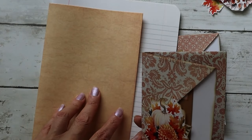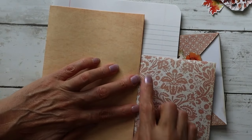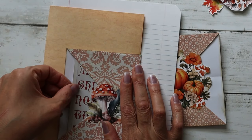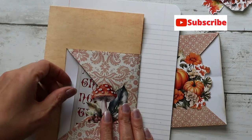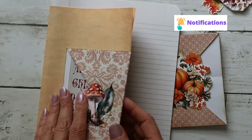Another thing you can do with these is put them around a page in your journal. You could glue on the top and the bottom to create a pocket on each side, or you could glue just across the bottom and across one side to make it a top-loading pocket.